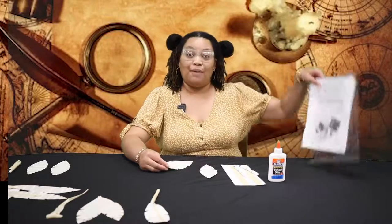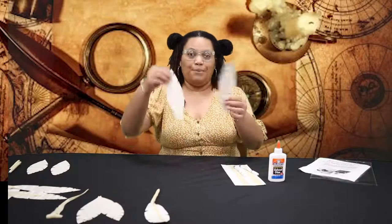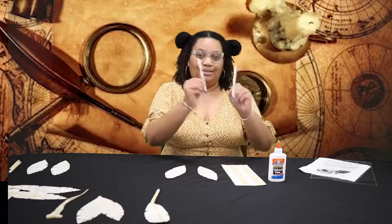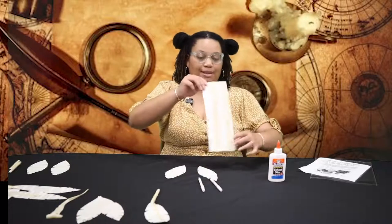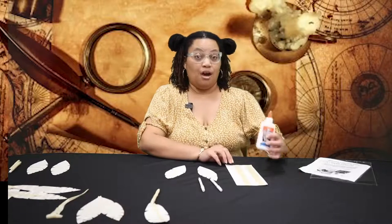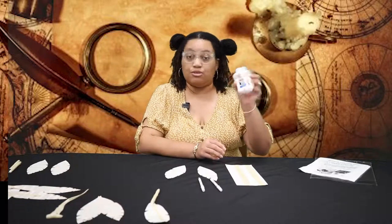What you'll have in your packet is the instruction sheet, also two pieces of paper that are cut into feathers, two pens, and two 12-inch pieces of masking tape. What you should have at home that you'll need to bring to the kit is some Elmer's school glue, or just school glue.